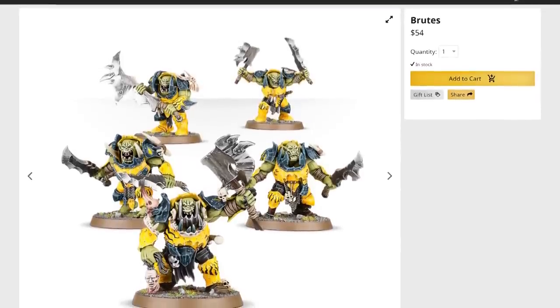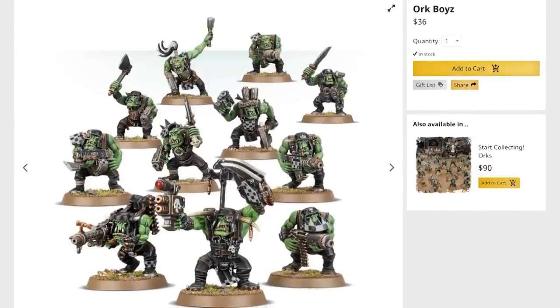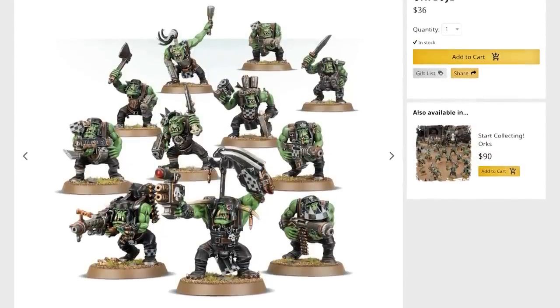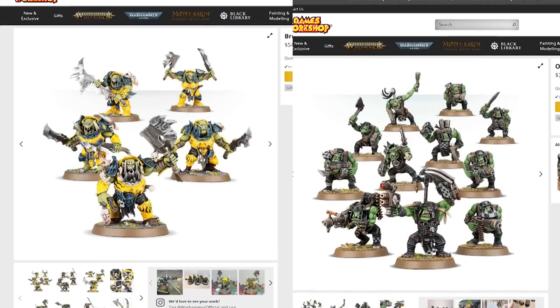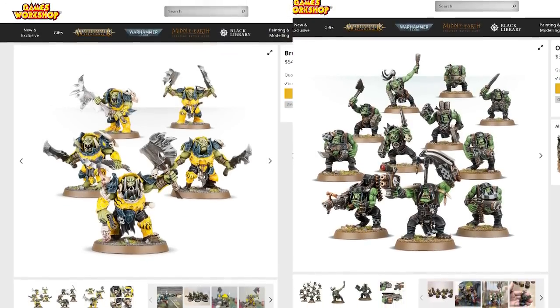Compared to the new Age of Sigmar Orruk sculpts, Games Workshop's Ork line is beginning to look really dated, their boys and nobs weirdly proportioned and awkwardly posed. But what if there was a way to combine the two, to bring Orks into the grim darkness of the 41st century?